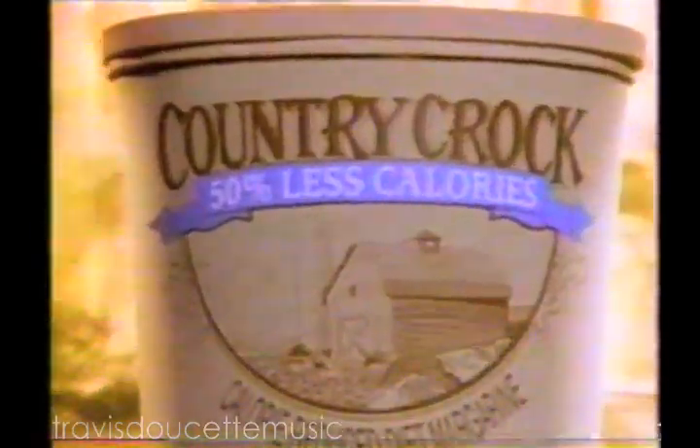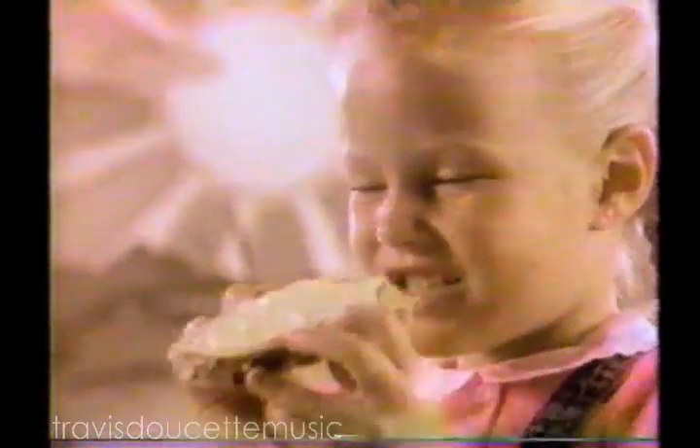Taking care starts here, with Country Crock Calorie-Reduced Margarine. It has half the calories of regular margarine. Half the calories plus a little exercise, and you're on your way. You're taking care. Half the calories, and all that country fresh taste.